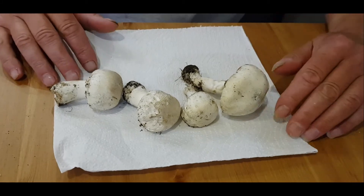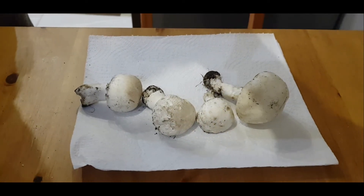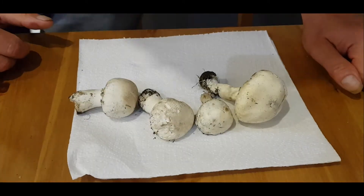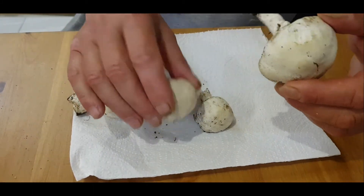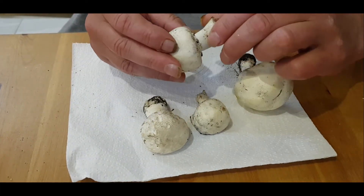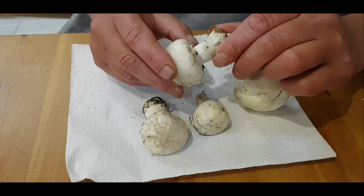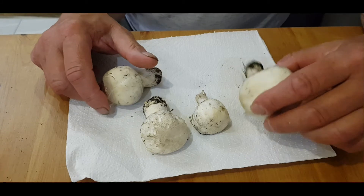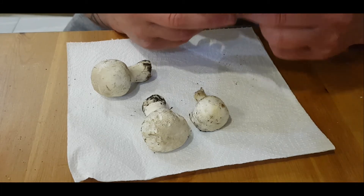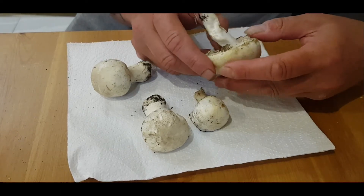Right, I have a few mushrooms here. They're getting a bit dry, and at first look you could think they are field mushrooms. Let's take a smell. The smell is a bit... not mushroomy at all — maybe a little bit like medicine.